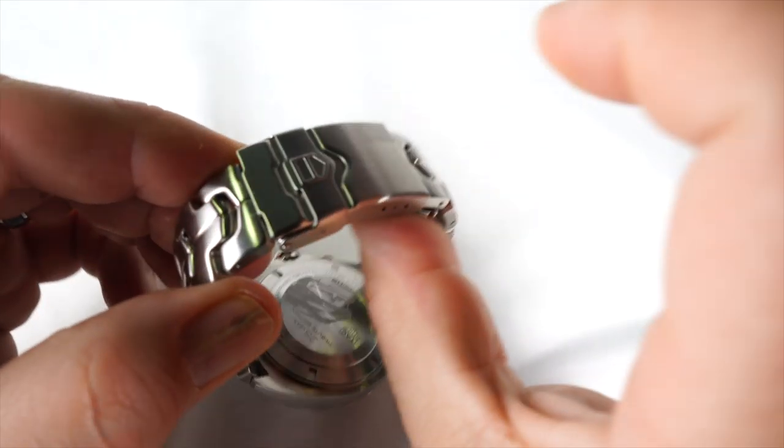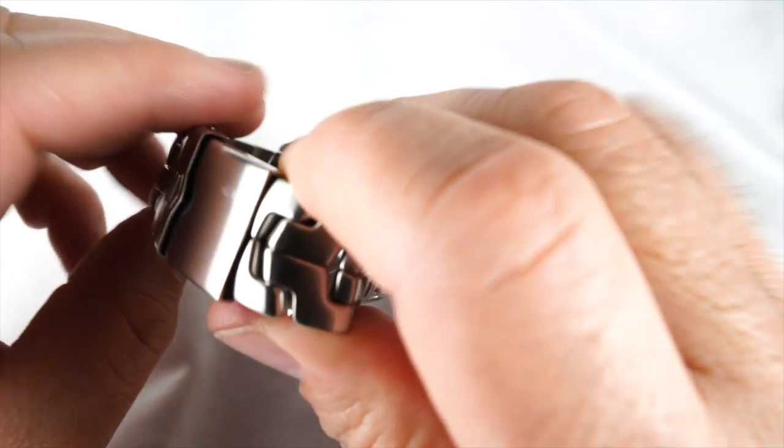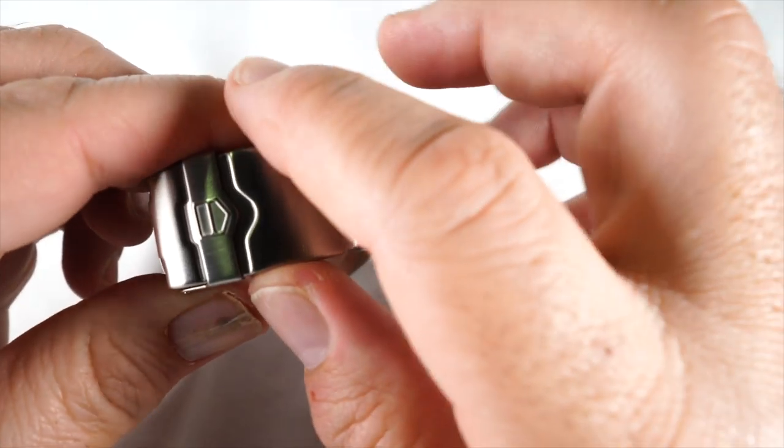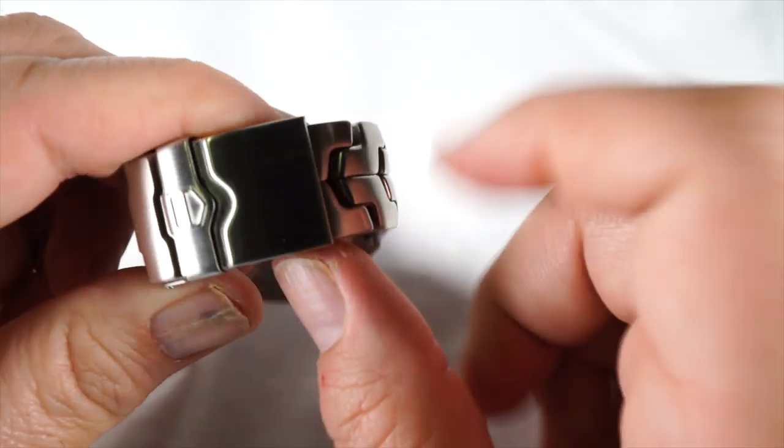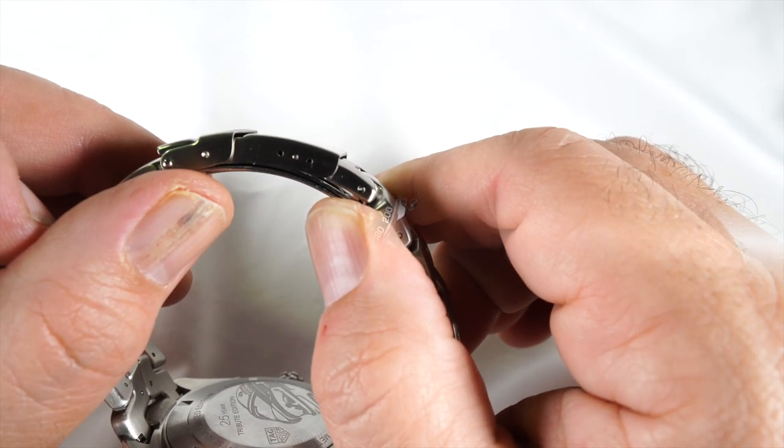It closes up with a nice firm click, giving it a very classic look. I prefer the styles that have side buttons to open, but this is actually easier to size because it also has micro adjustments.